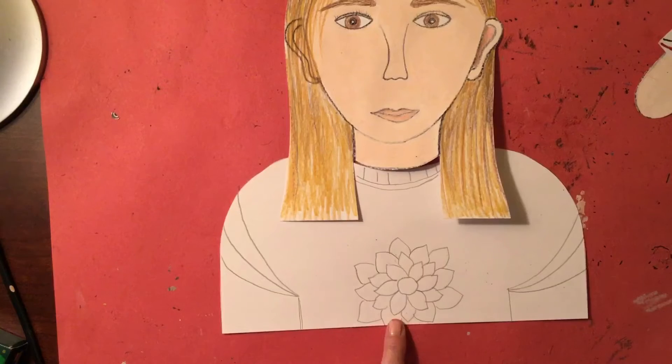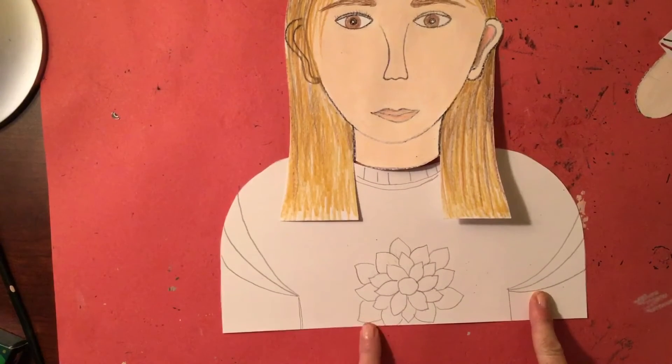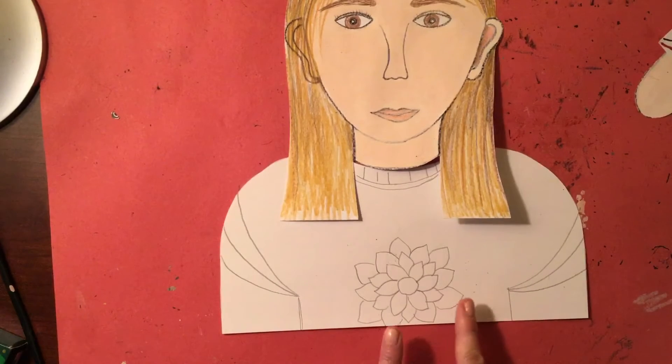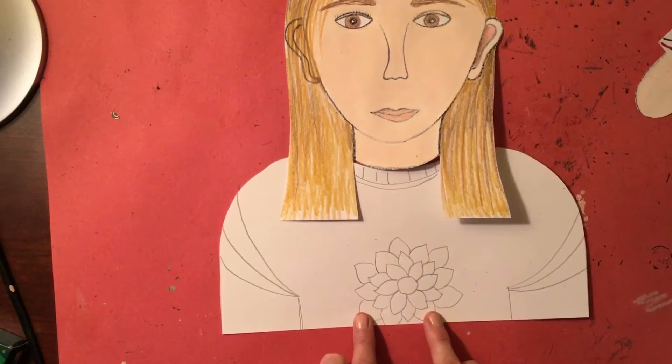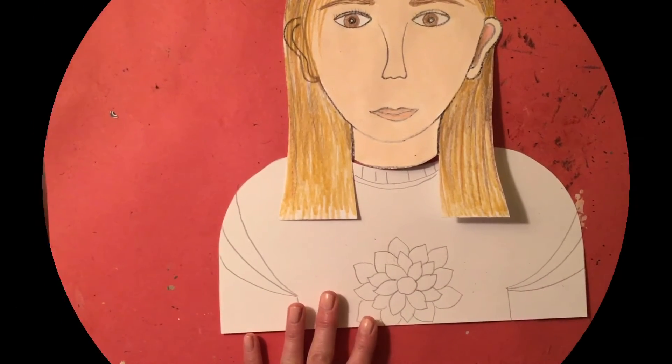Once you've done that, you can add color to it if you'd like. The nice thing about this is you can use a variety of different mediums. Go ahead and decorate your shirt however you'd like, and then I'll show you how to put this all together.